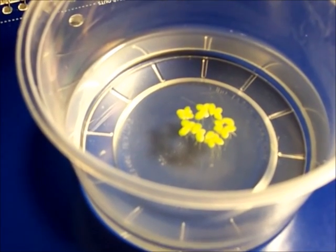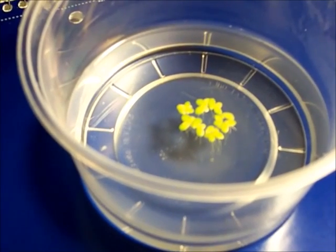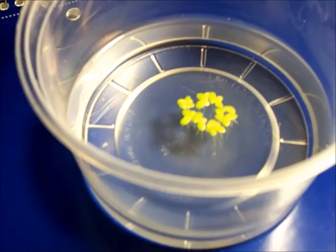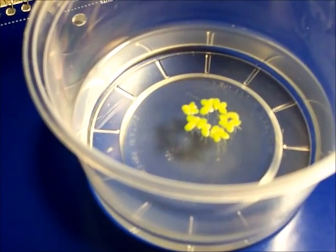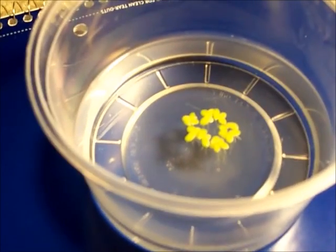Thanks for watching the video. If you would like me to see if I can get this duckweed to grow enough to fill a huge container, please leave a comment. Thanks!